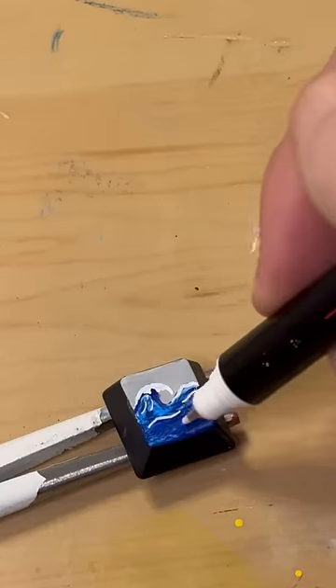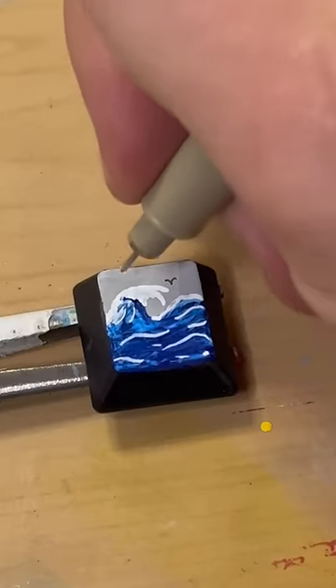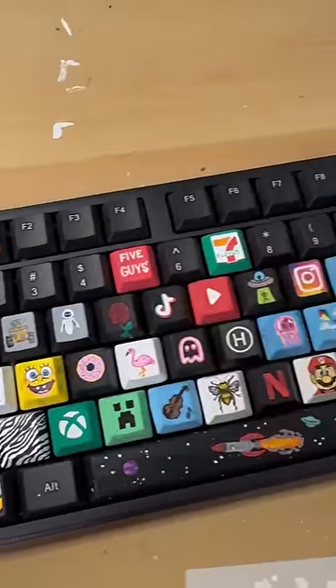Drop a comment for what key you want to see me do next, and if you're enjoying the series don't forget to like and subscribe. Last step, I'm just going to add some birds to finish it off, pop it back in and we're done. Here's the rest of the keyboard — let me know what you think, have a great day!